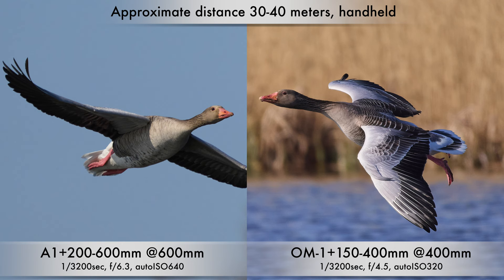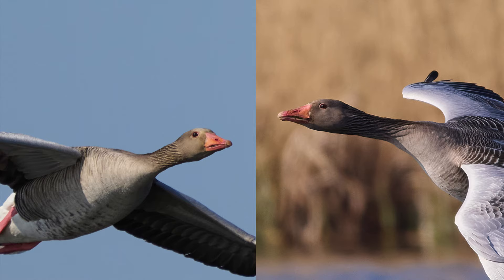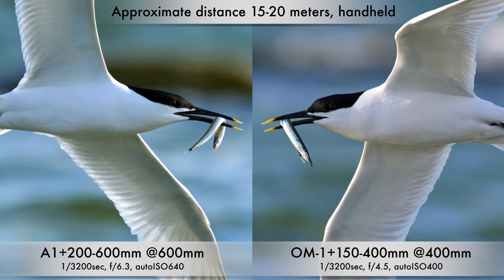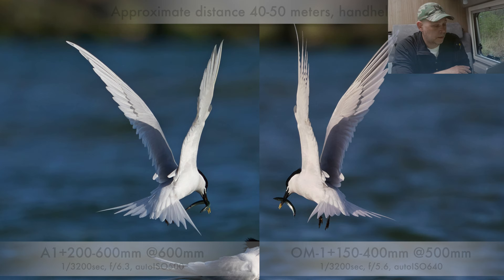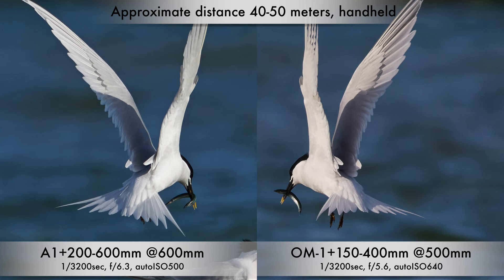Here are some geese in flight at approximately the same distance — it's hard to judge when they fly like this, but a little soft on the Sony shot. On these two shots, the OM shot is actually further away and still sharper, which is again a plus to the OM set. These two are quite similar, though I think maybe a little more calm background on the OM system set and a little sharper. Again, some sandwich terns here delivering fish — still a little plus to the OM in my optics.